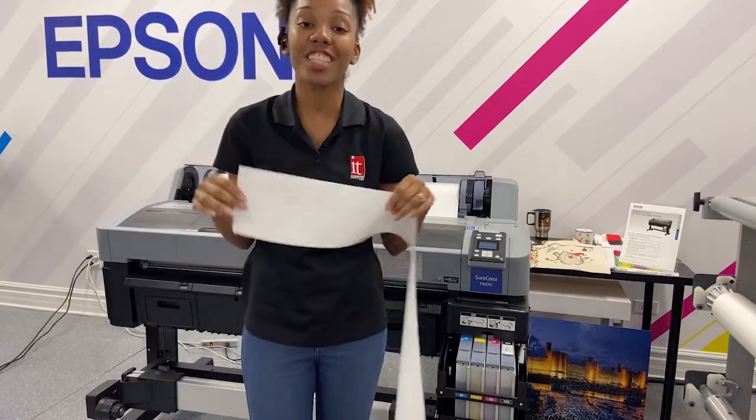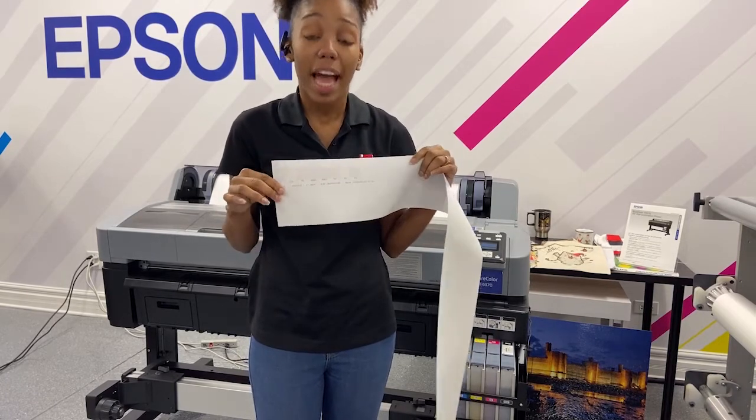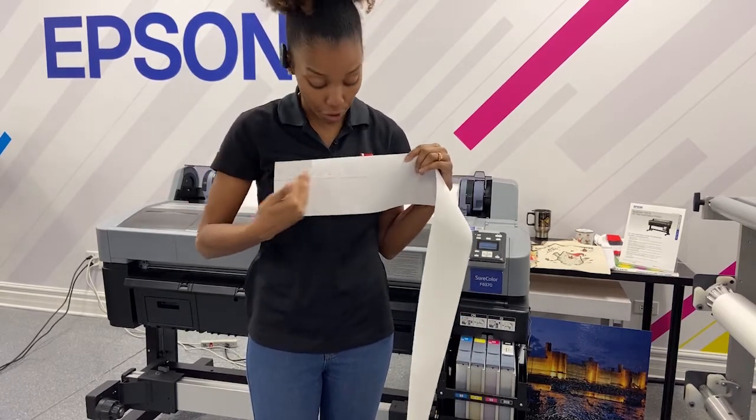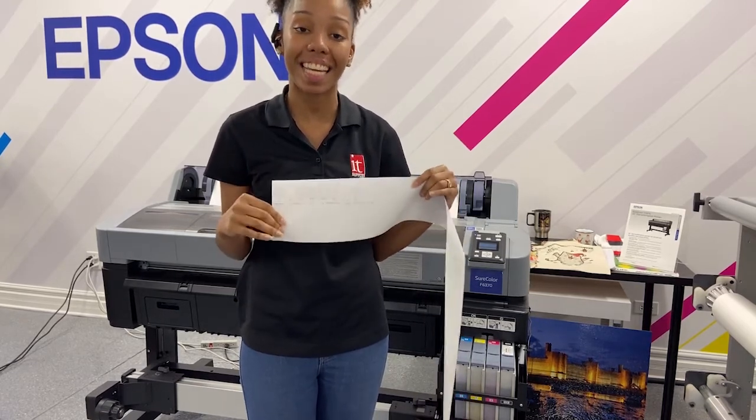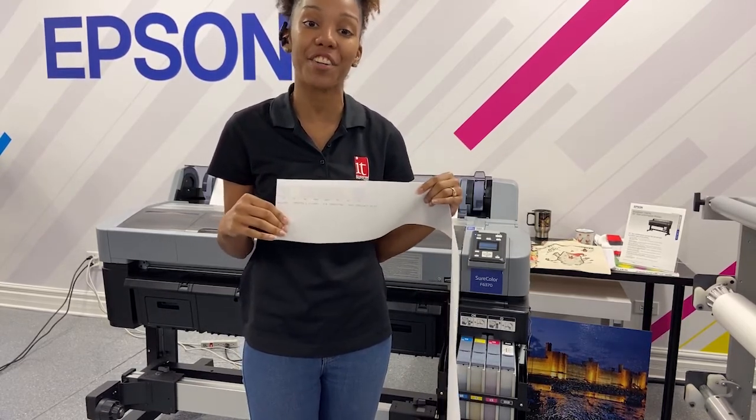Looks like a perfect nozzle check to me. On the off chance that any of your lines are broken here, what you're going to do is a head cleaning on your nozzles. This is how you do it.